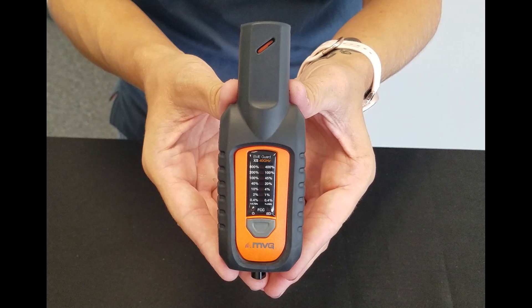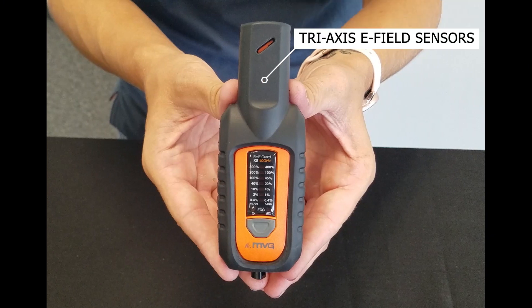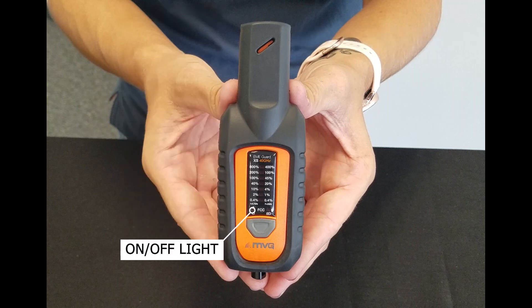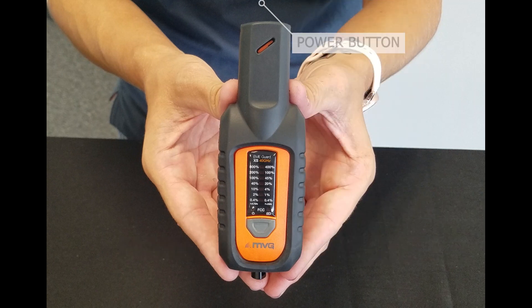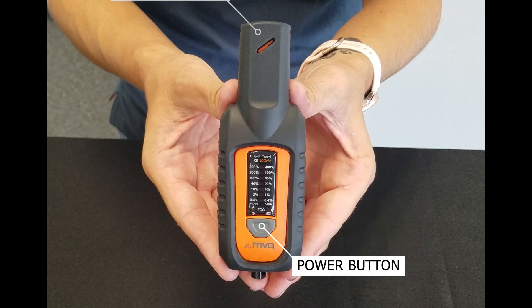Let's take a closer look at the device itself. Up here at the top are the tri-axis e-field sensors, which detect RF radiation regardless of how the device is oriented. Here on the main body is the visual display, which includes an on/off light, battery level indicator, and the 7-point RF level LED display. Here's the power button just above the MBG logo, and right at the bottom is the screw adapter for connecting the wrist strap or lanyard.